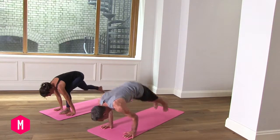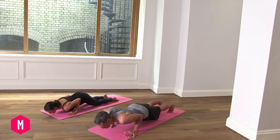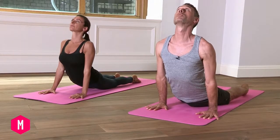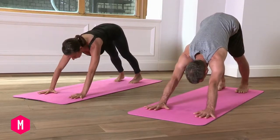And exhale, force step or jump back, dropping the knees to the floor as you lower down if you need to. Inhale, straighten the arms and turn over the toes to upward dog. Exhale, roll over the feet to downward dog.